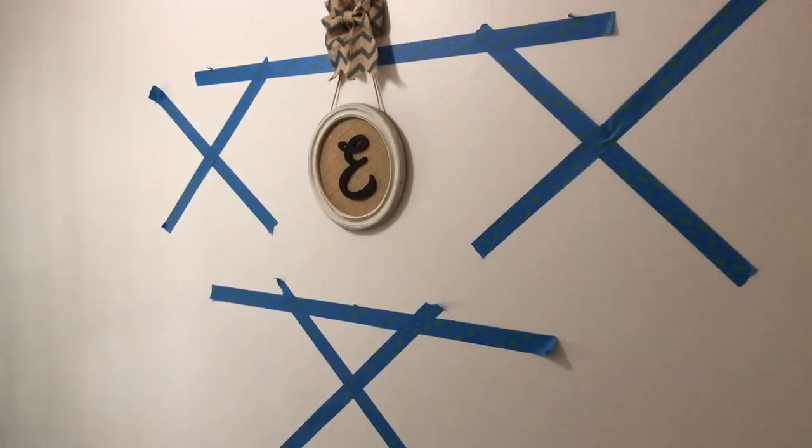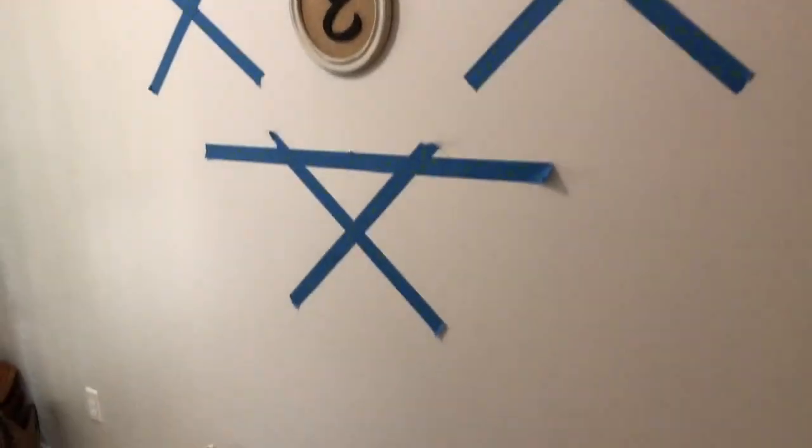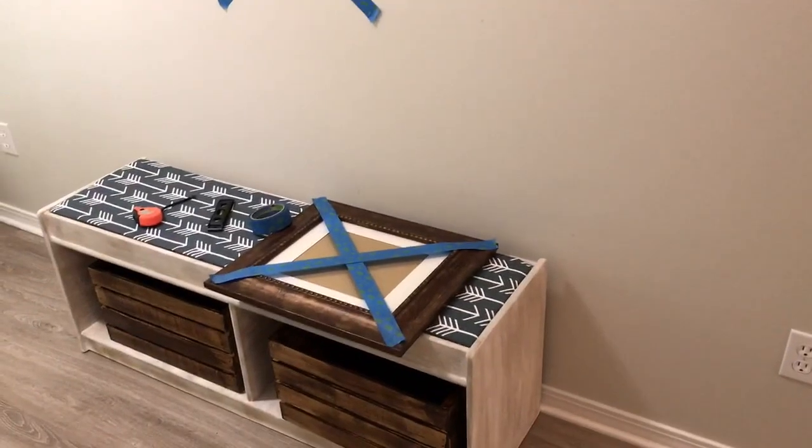Hey guys, it's Lindsey from the blog Repurpose and Upcycle, and I'm gonna step you through how I create a simple gallery wall.